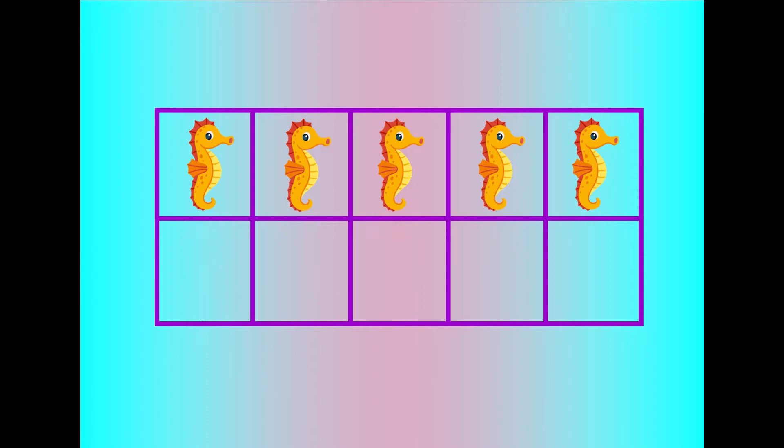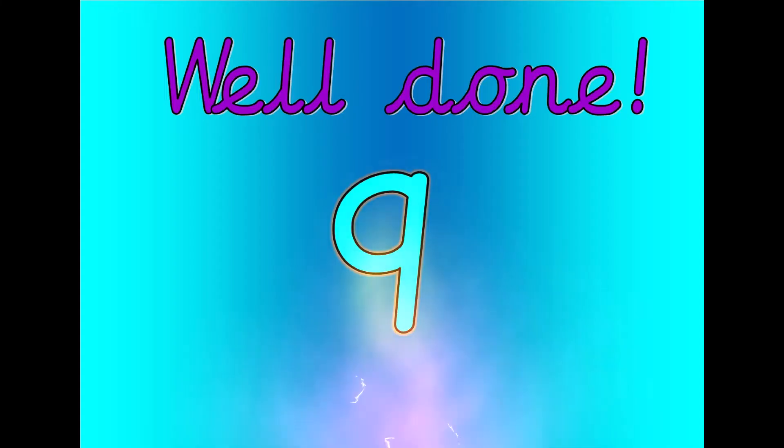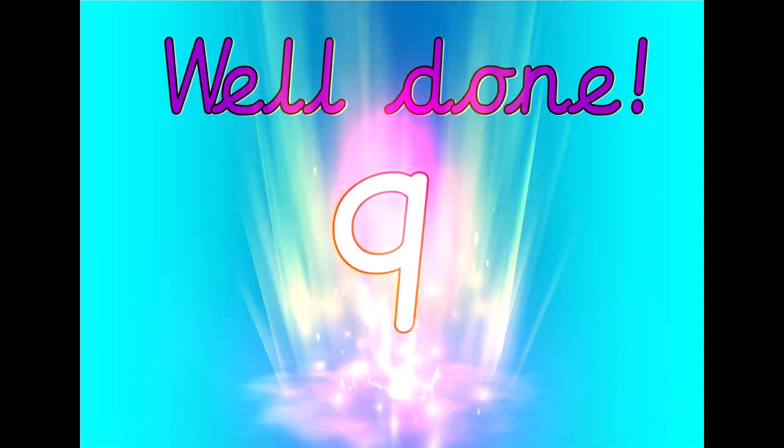Let's count. Nine, eight, seven, six, five, four, three, two, one, zero. Well done. That was nine.